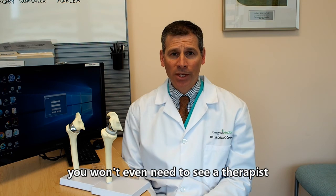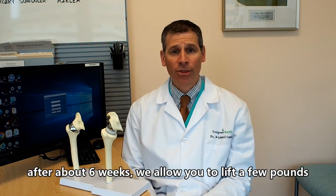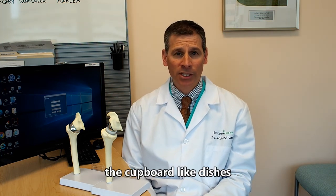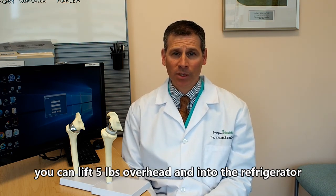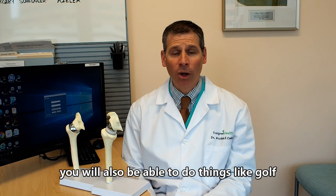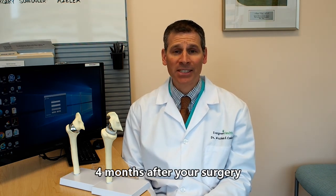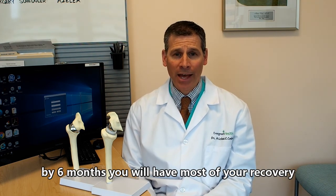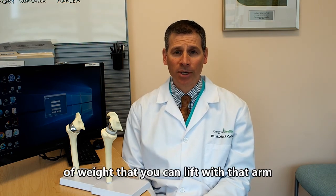After about six weeks, you can lift a few pounds with that arm. By about three months after surgery, you can start lifting things into the cupboard like dishes, lift five pounds overhead, and lift light things into the refrigerator. By four months, you may be able to play golf. By six months, you'll have most of your recovery and will be very happy with the amount you can lift and how well you can reach up above your shoulder.